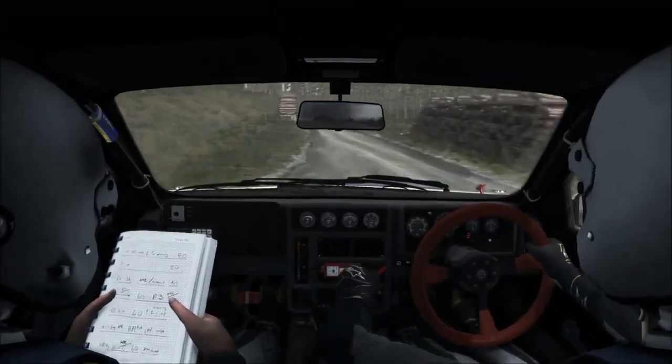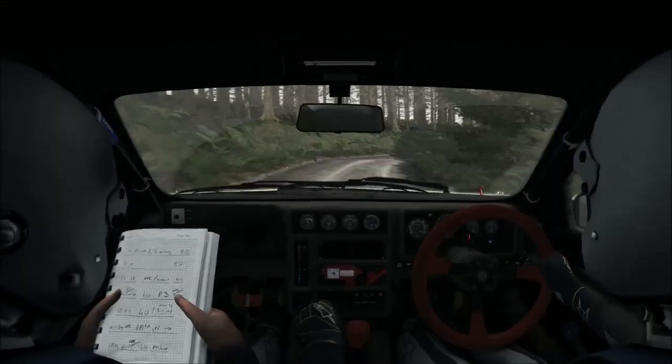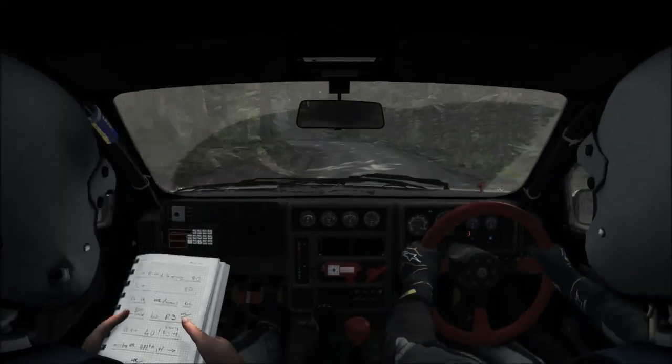Left 6, into right 2 tights to 1, log don't cut, into right 6, into left 4 tights to 3. 80.